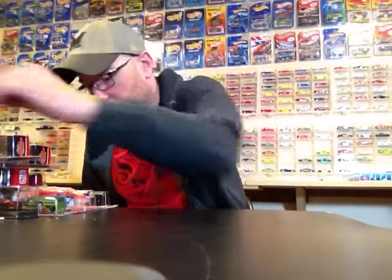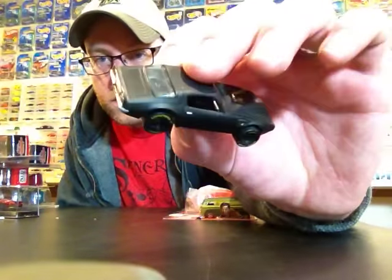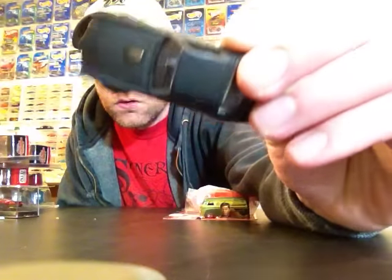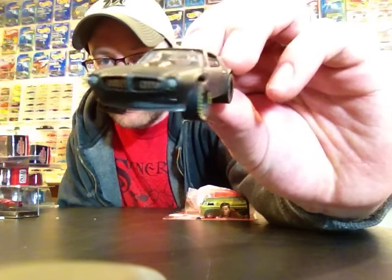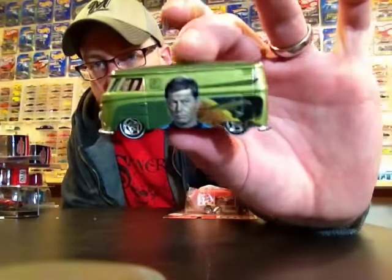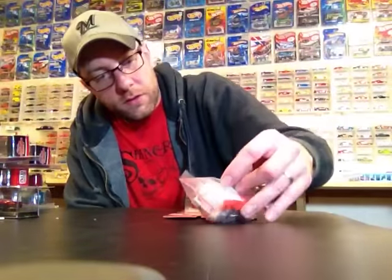Did a small commission custom for somebody and they sent me some stuff including a custom, so shout out to J. Apple - he doesn't do YouTube videos or Instagram. This is a custom Firebird he made for me, they just threw it in. This is pretty awesome, I was not expecting to get it, so really cool, thank you very much. He also sent me a panel bus that I'll probably just do a custom with.